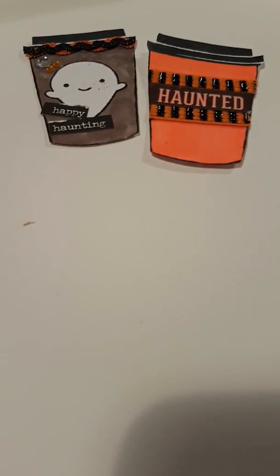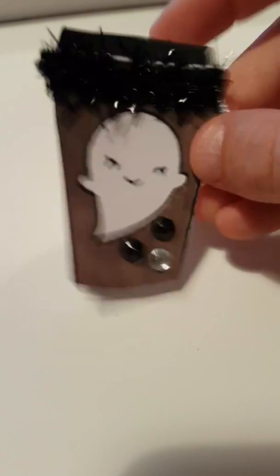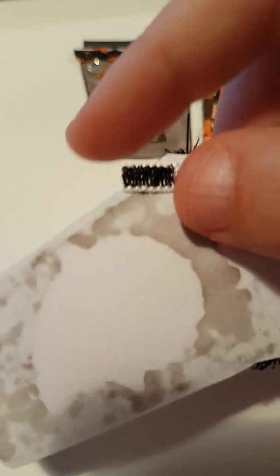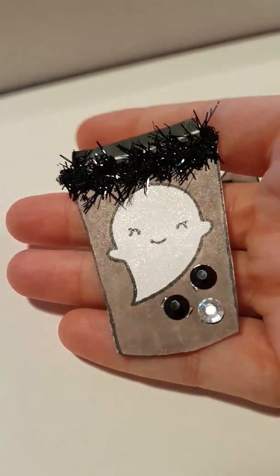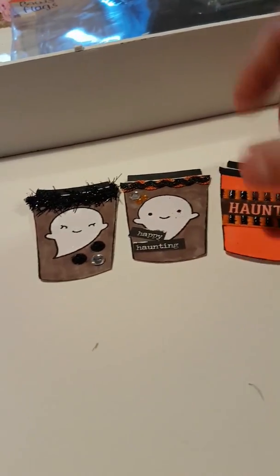I did another little ghosty and Wink of Stella styled him, and I did some gems and this sort of tinsely trim — I've got a little scrap that's gone off one of the other pieces of trim. It's sort of like tinsely stuff, so I think the ghost is so cute.